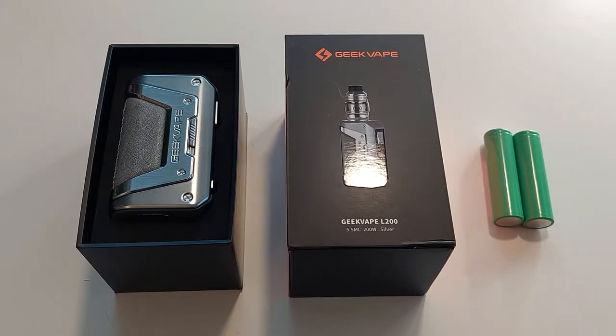If you own a GeekVape Aegis X, you will know that the Legend is its brother. It is a slightly different design that has a smaller screen and is just built slightly different.